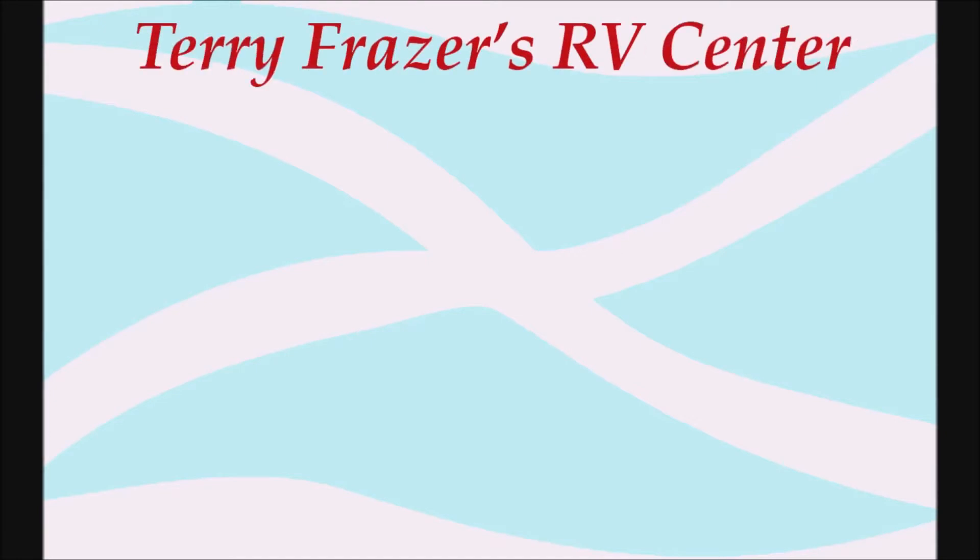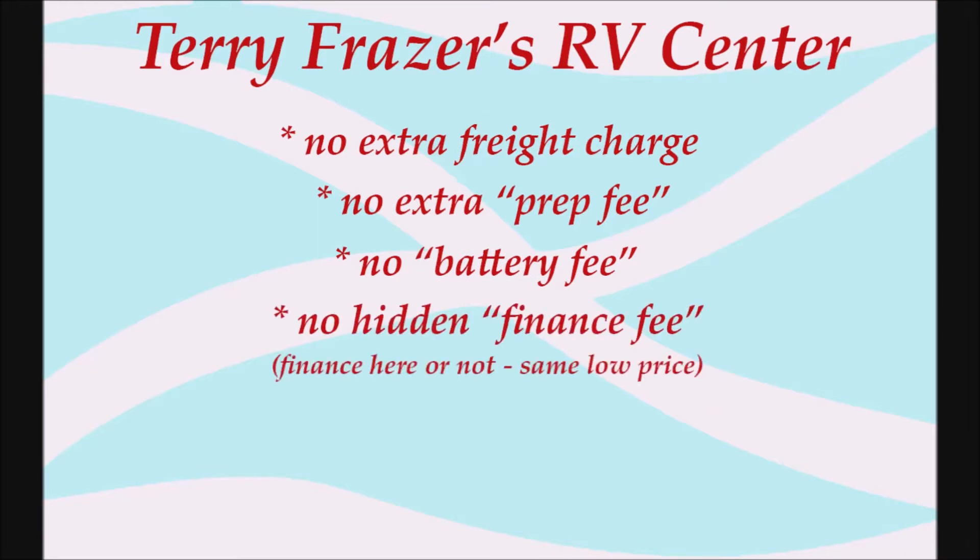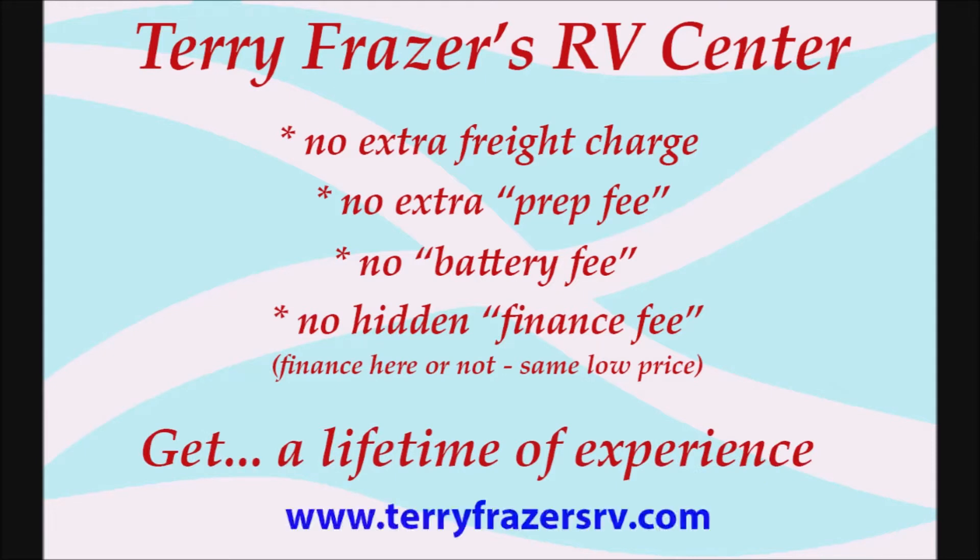This presentation is brought to you by Terry Fraser's RV Center in Eldridge, Iowa. Terry Fraser's RV Center, where there's no extra freight charge, no extra prep fee, no battery fee, no hidden finance fee — finance here or not, same low price. At Terry Fraser's, get a lifetime of experience.